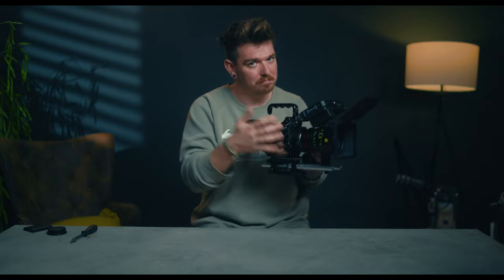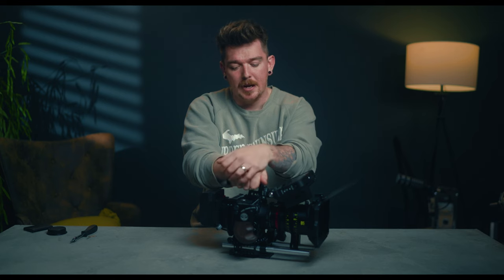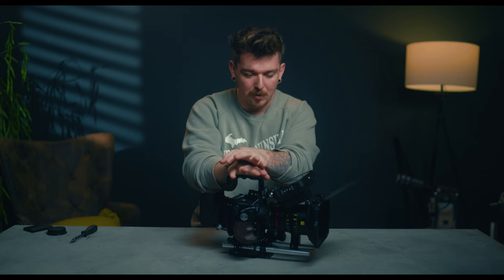Here we have a really cool big Z Cam rig. You've got your wireless follow focus at the tip of your finger, a nice-looking handle on the side, V-mount battery in the back that powers both the camera and the follow focus, an external recorder, matte box — all the bells and whistles. It looks really cool, feels good, and it's a great camera. The quality from the F6 is fantastic. Full frame has a look to it that Super 35 and Micro Four Thirds doesn't have. I really do think the S6 and M4 are phenomenal cameras for the price — picking up an S6 for about $1,200 and we got the M4 for $750.